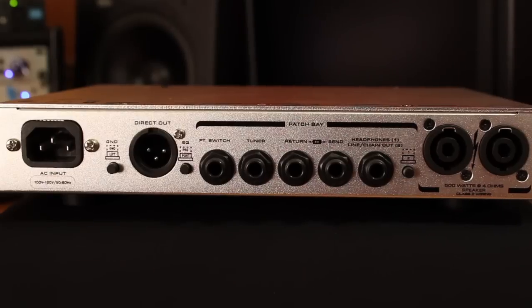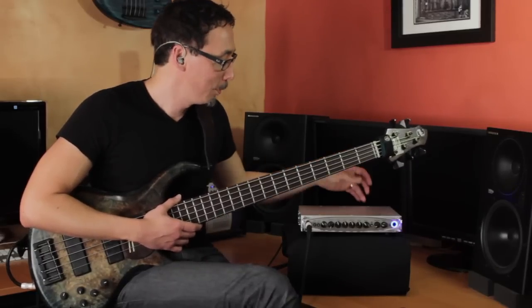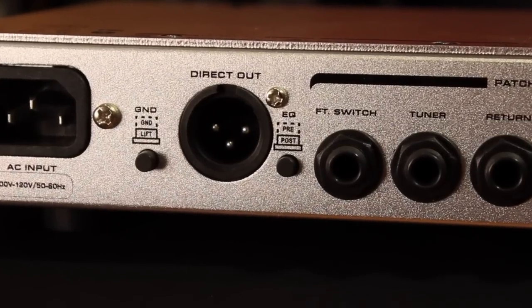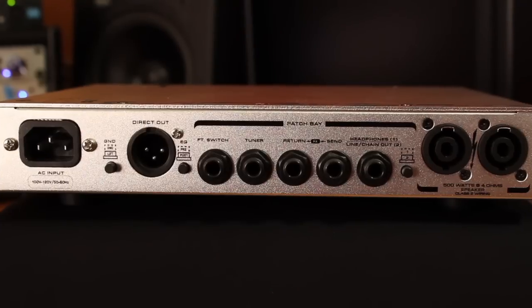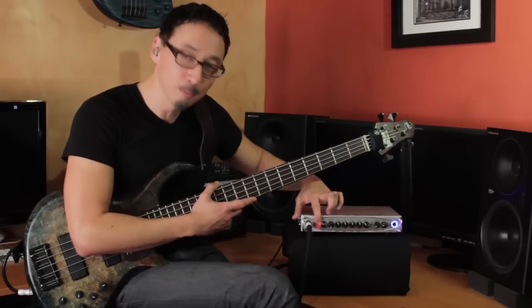In terms of the rear panel, you've got your DI and GK DIs always sound great. You can switch between pre and post EQ — so if you're doing something radical EQ-wise and don't want to subject your front-of-house person to that, you can send them a pre-EQ signal. There's a ground lift, which is very helpful. Your footswitch jack, and then your tuner out jack — which again works with that tuning mute button up front.